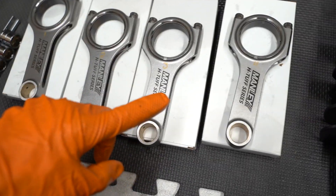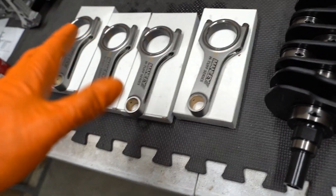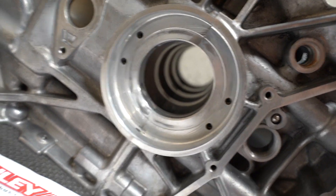We just finished up doing the rods — everything is right around 17.5 to 18-ish, right in that area, so we're good there. Moving on to the mains, same process. We've got to get the case bolts in the case, get them torqued down, and then we can get our T-gauge in there and start measuring clearances.